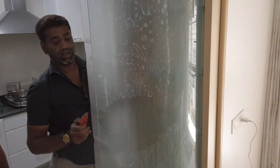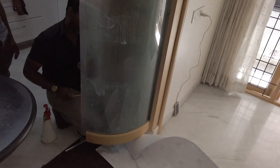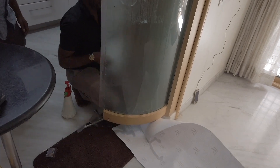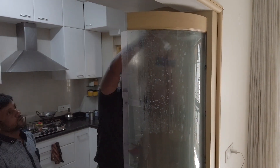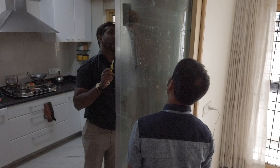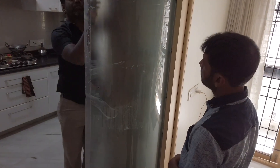Frosted vinyl has a few advantages. One is if you're using it in your offices it can add a level of privacy. He's showing how difficult it is to see even when his hand is behind the glass. The second thing is frosted vinyl is fairly easy to install. This entire installation — fast forwarded two times — for this curved glass, which is very difficult to do, was done in just 30 minutes.